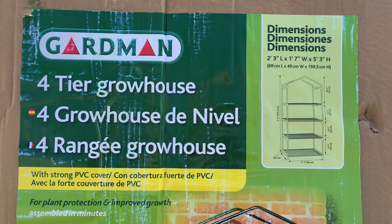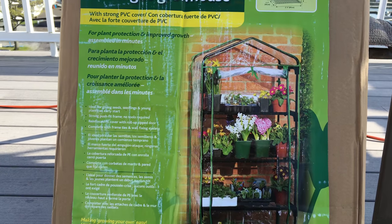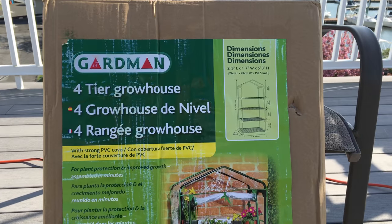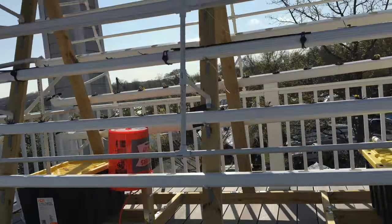This is the Gardman four-tier grow house. We just got it in the mail from Amazon — it costs 20 bucks. We're going to assemble it up here on the roof deck, and it's going to be where we put the seeds that we're starting for our big hydroponics garden that we built.